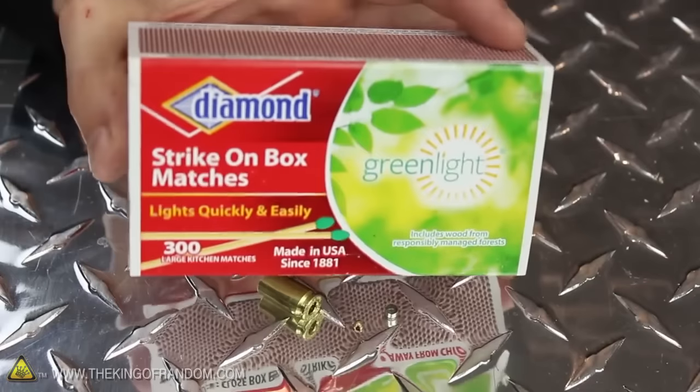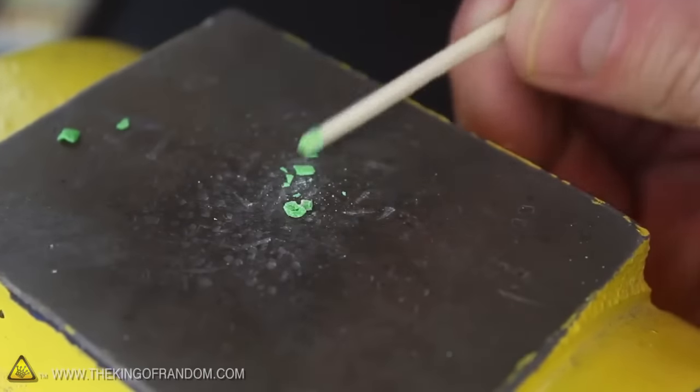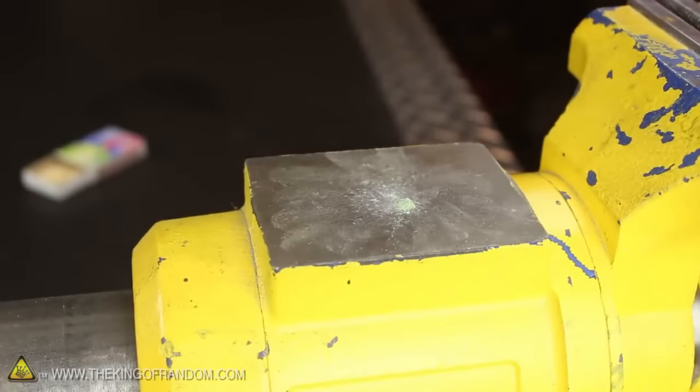Now you know how to master the zombie apocalypse by reloading boxer primers with matches. By the way, if you don't want to waste striker strip powder, you could always try crushing strike anywhere matches instead. The ratios will be different every time and they won't be as consistent, but you can get them to work just as well.